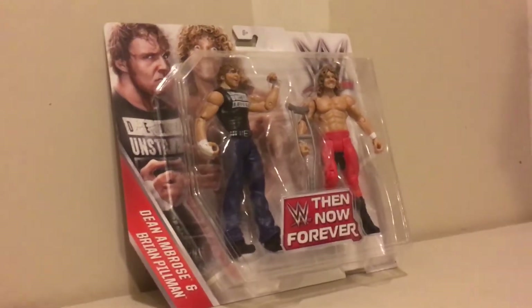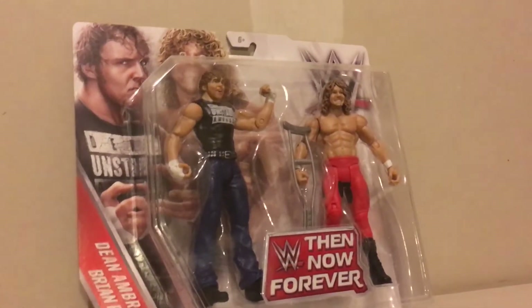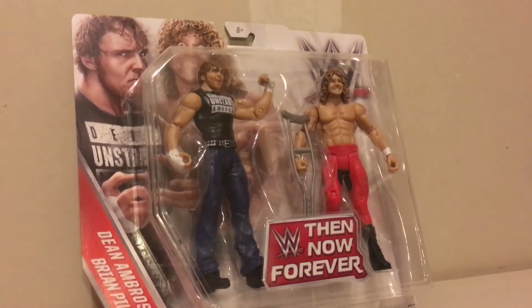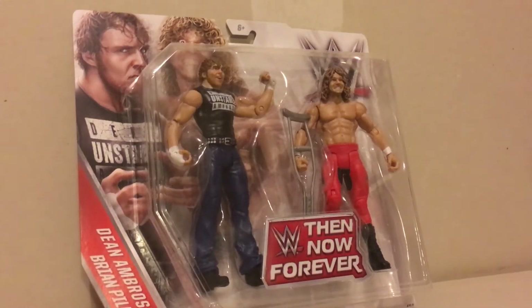Here we are on the WrestleCave, and we're going to show you a really cool unboxing set. This is the WWE Then, Now and Forever Battle Pack — the Loose Cannons — which includes the unstable Dean Ambrose, and also the loose cannon himself, Brian Pillman, the late Brian Pillman.